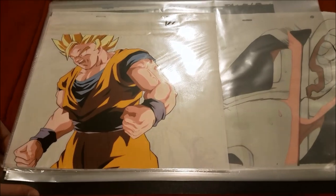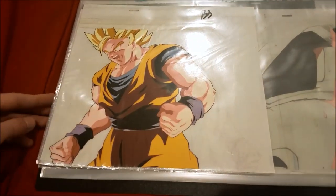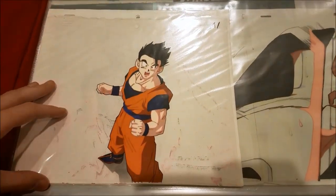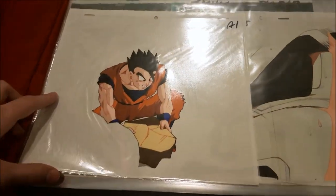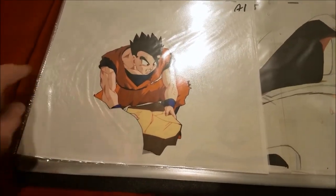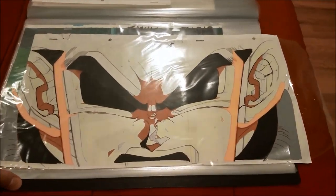Now we'll be getting into the Dragon Ball Z stuff. Here's Super Saiyan 2 Goku turning Super Saiyan 3 from that 'Further Beyond' scene. Here's Ultimate Gohan — he looks a bit surprised. Here is Gohan looking for the Potara earring that he couldn't catch. You can see it doesn't have the background, and you can kind of see the cutout where the background and the cell are supposed to be. And here's a giant pan cell of Vegeta.